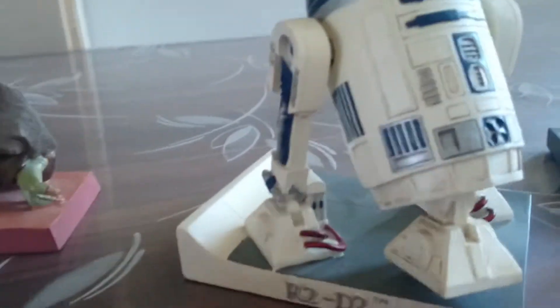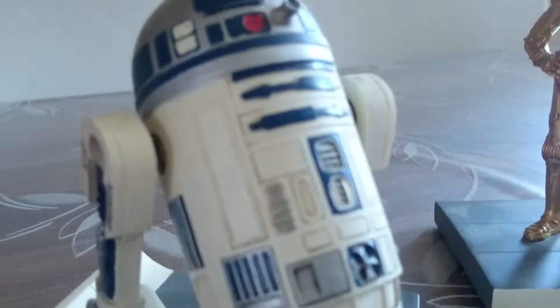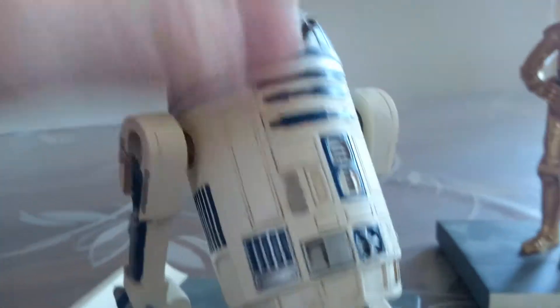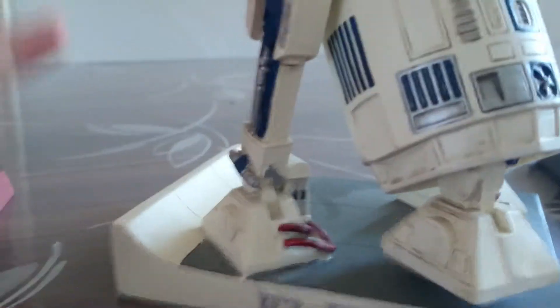So, R2-D2 — or in English R2-D2 — you see the body knuckles, and here also it's very funny.